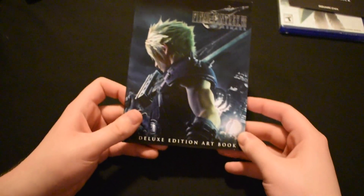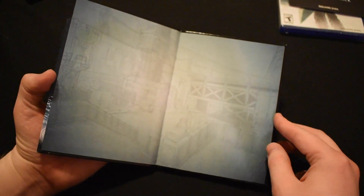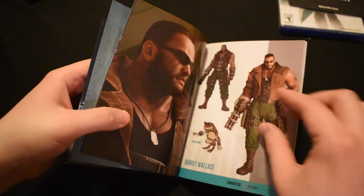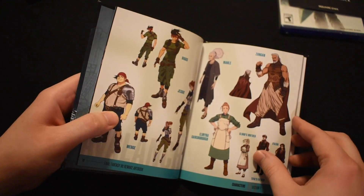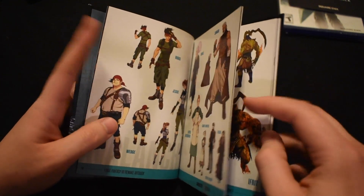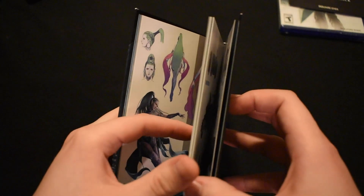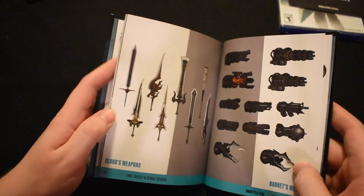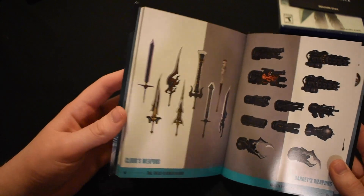Next up is the art book, and I love having things like this because they often give you an inside look into the development process of the games. As you can see, there's concept art for different characters, summons, weapons, and even locations. This shows you just a glimpse into the amount of detail put into the game creation process, and it's another wonderful inclusion in the Deluxe Edition.